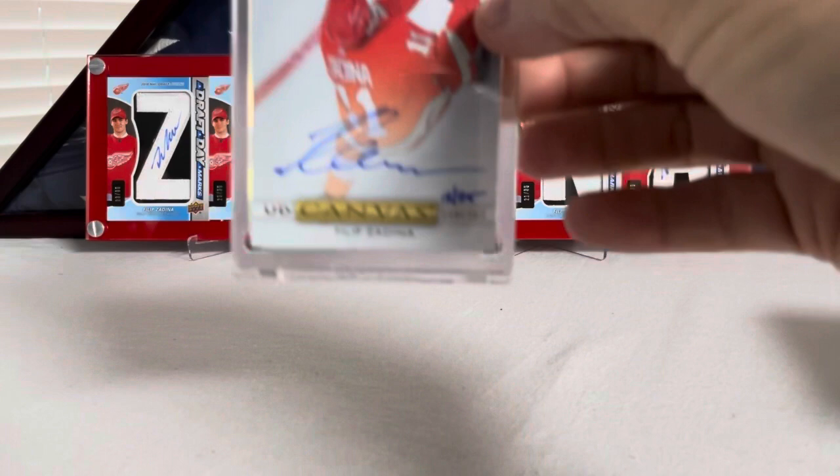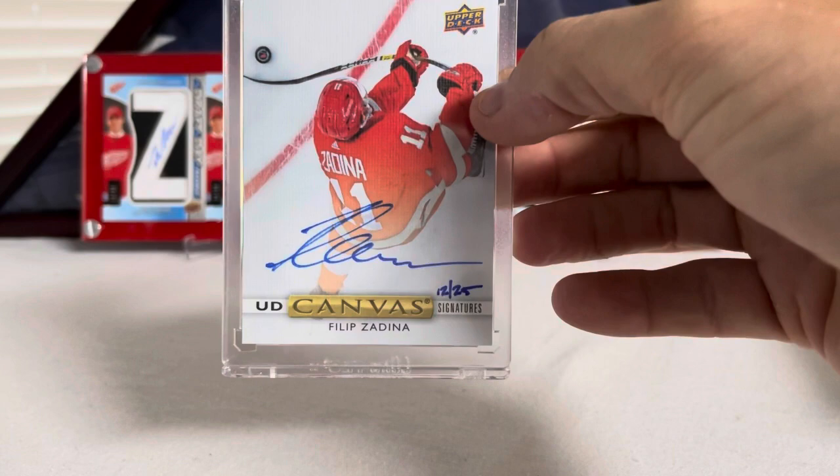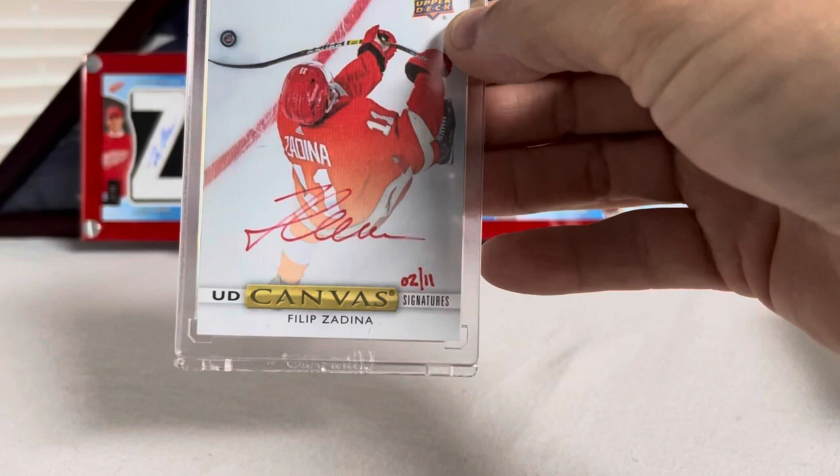Also from Clear Cut — I love this picture so much. This is his UD Canvas auto, number 12 out of 25. Look at that stick flex — that's so sick, I love this card. But not as much as I love this one. This is the red version — the one I was waiting on — number 2 out of 11, the red ink UD Canvas from Clear Cut, Filip Zadina.